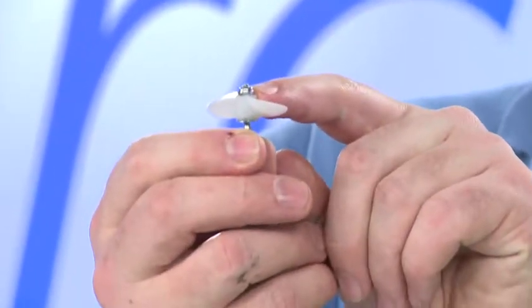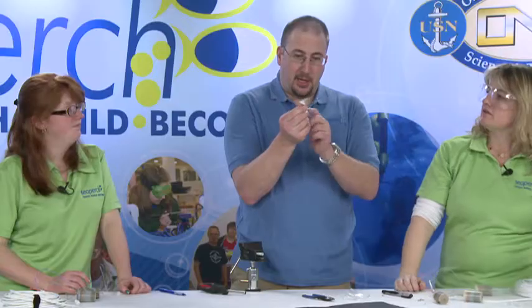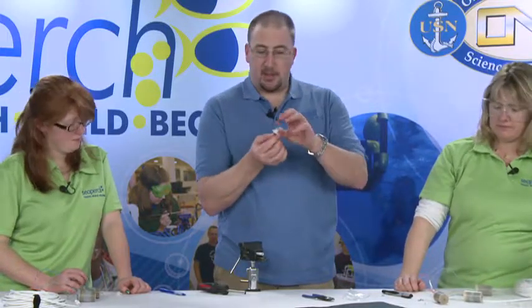Crank it all the way down and that will give you one or two threads showing out the top. Most importantly, you don't want a gap between any of these three parts. If the little metal prongs come out to the side, that's fine — it's really the compression between the two that does most of the work.